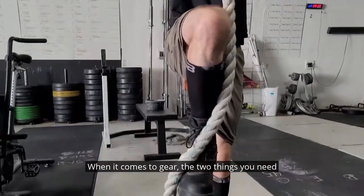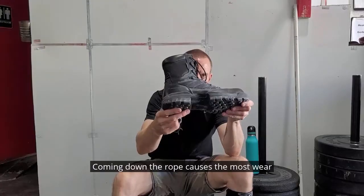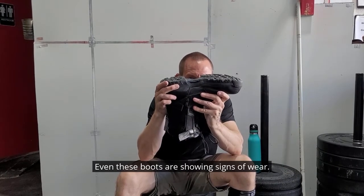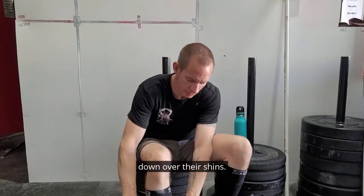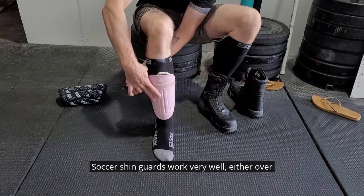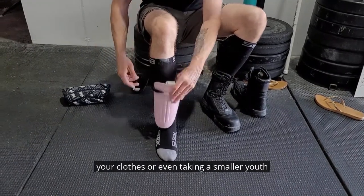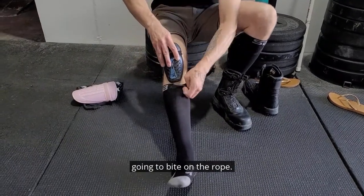When it comes to gear, the two things you need to worry about are your shoes and your shins. Coming down the rope causes the most wear and tear on both your gear and your body. Even these boots are showing signs of wear after several hundred rope climbs. Many people do nothing more than slide their knee sleeve down over their shins. Knee sleeves are soft and they won't last very long, but they can get you through several workouts. Soccer shin guards work very well either over your clothes or even taking a smaller youth version and tucking it in your sock. This will protect the parts of your shin that are going to bite on the rope.